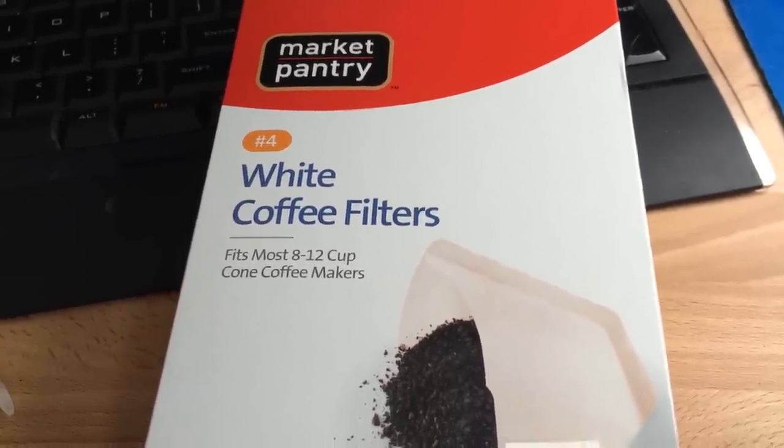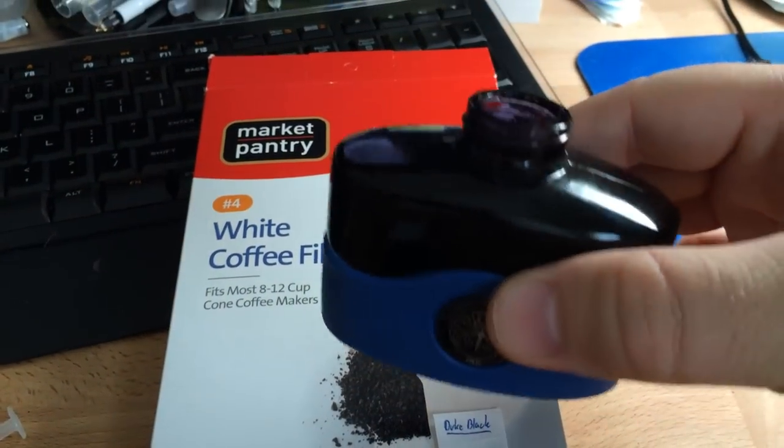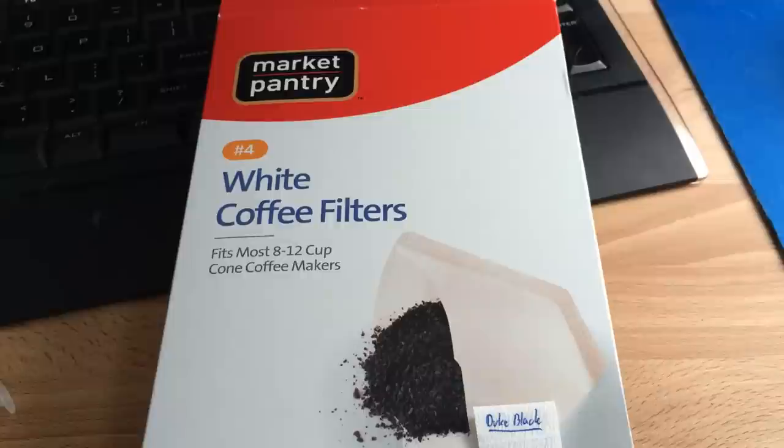I was going to do another ink review video, and then I realized I hadn't done the chromatography for this Duke ink — it's Duke Black. It comes in kind of a nondescript bottle. I'll talk about that on the blog soon. But I wanted to go ahead and show people how to do this chromatography if they wanted to.